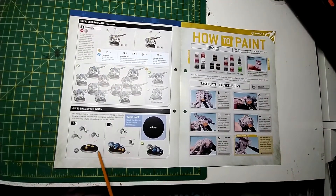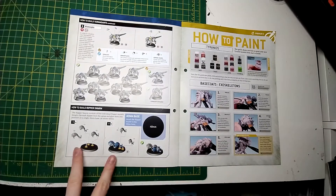Down here we've got the little Ripper Swarms — looks like we've got 6 Ripper Swarms in total and I think only one 40mm base was given. Having a quick look in the box, I would have got one 40mm base, but I've got plenty. So you get two Ripper Swarm bases with two little Ripper Swarms each. That's why they said four units.